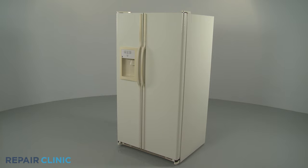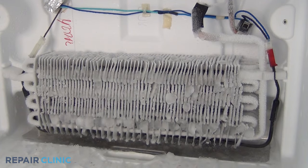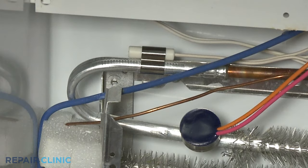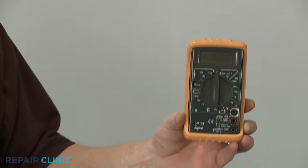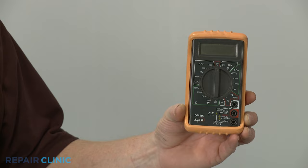If a refrigerator seems to be running constantly or the appliance is not defrosting, a faulty thermistor could be the reason. To help determine this, you can use a multimeter to measure changes in resistance as the temperature changes around the thermistor.